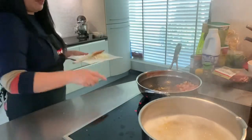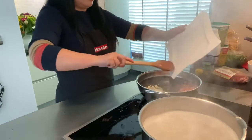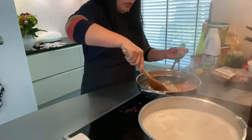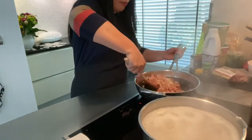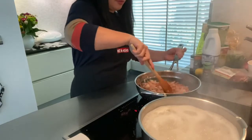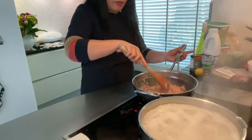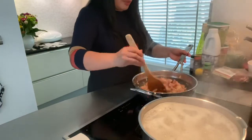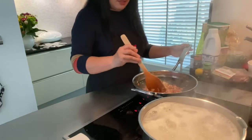Now that the garlic starts turning golden brown, we can also put the onion. You can just mix the onion with the bacon while you are frying it. This is very easy actually — a very easy recipe, and delicious. If you love pasta, this one is one of the best. Like I said, this is my kid's favorite.